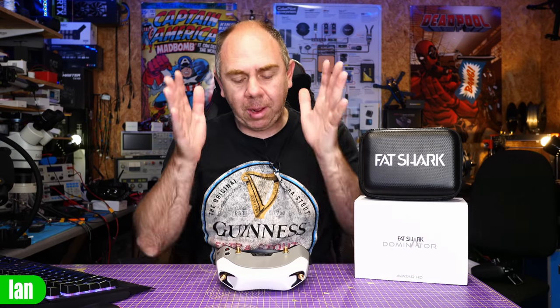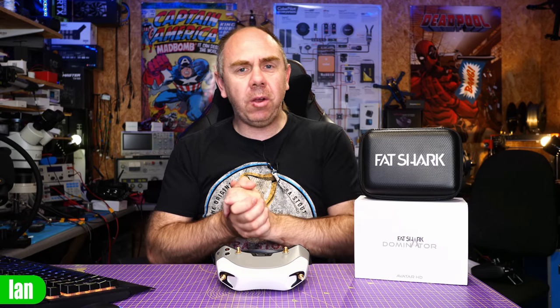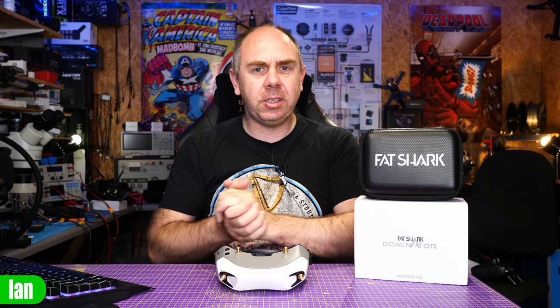Today, I'm going to be talking about the new Fatshark Dominator FPV goggles that are compatible with the Avatar system from Walksnail. This video isn't my review, it's not a technical deep dive.